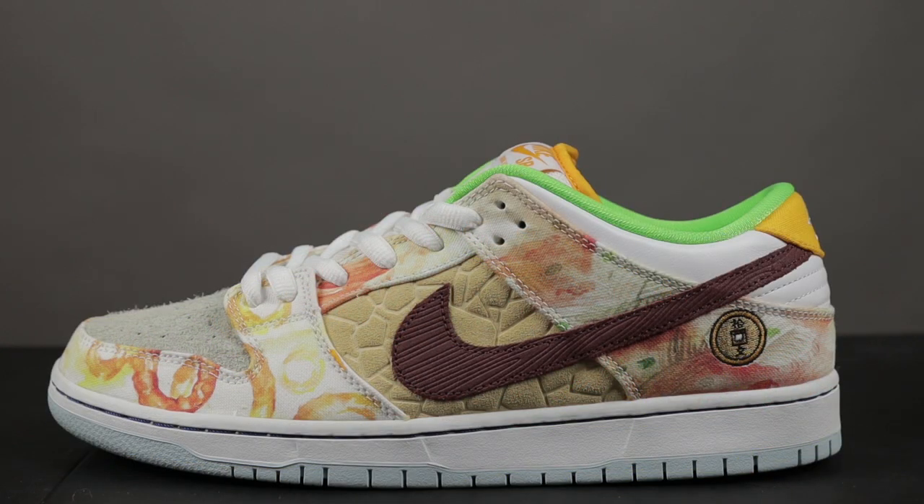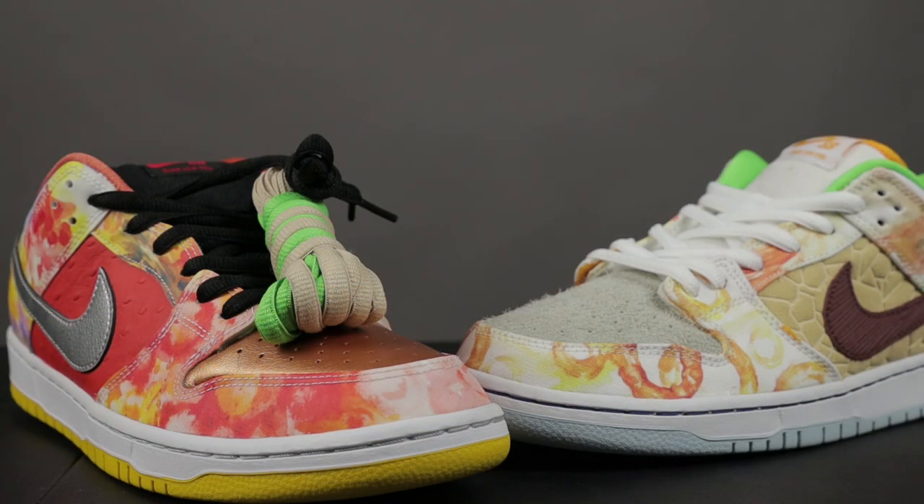You will get four sets of laces with this pair, and this is what it should look like. If you receive any pairs that have a Nike SB bag with laces in them, or if you don't receive four pairs of laces at all, or they come in a Nike SB bag, that's a red flag. The green and brown laces are supposed to be tied into the black laces on the right shoe, and then you also have the white laces on the left shoe.